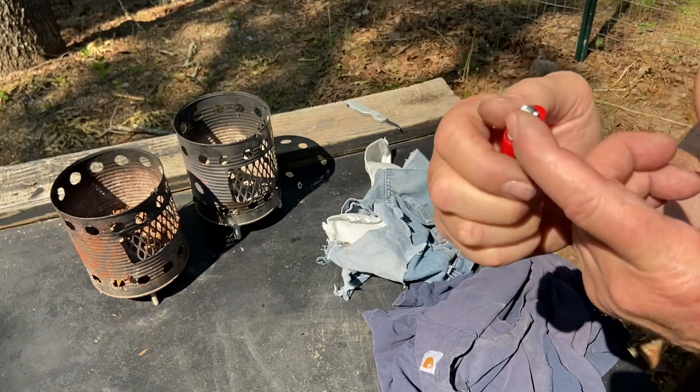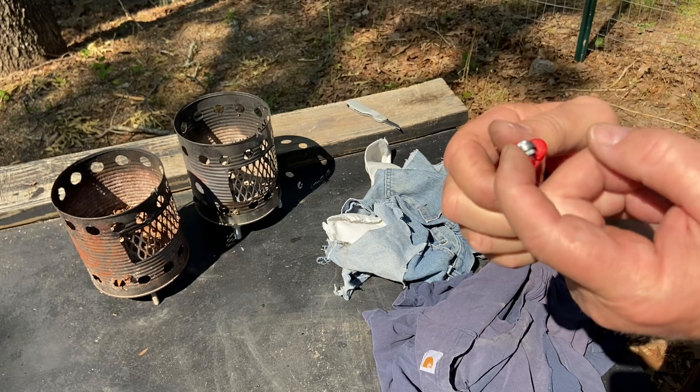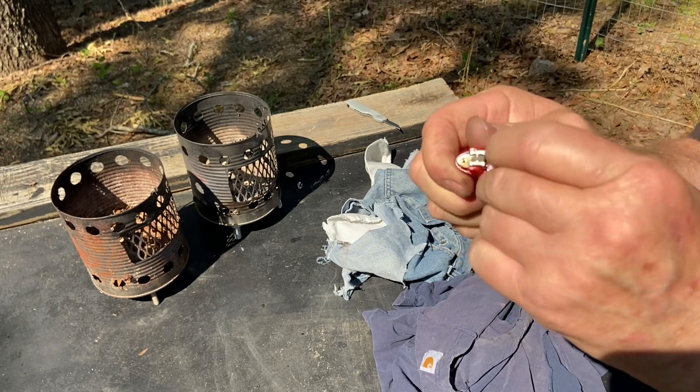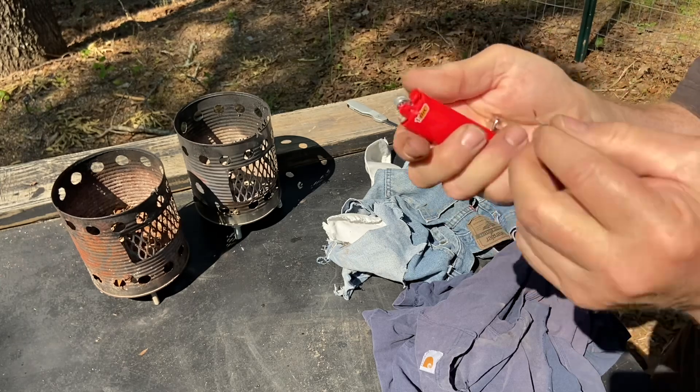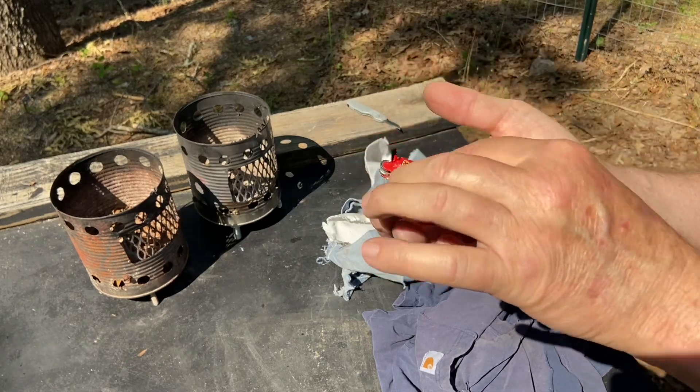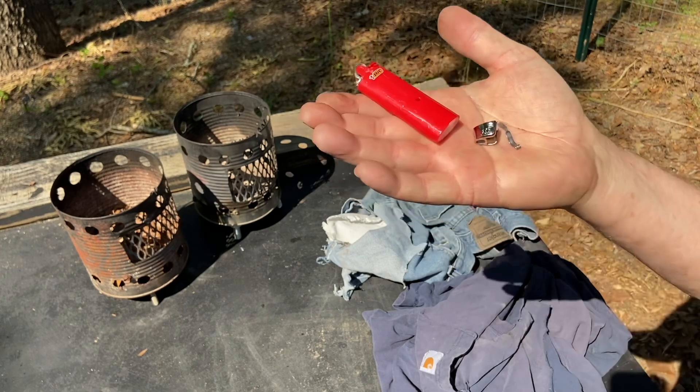Now, as for this child protective guard, just bend it as far as it'll go and it'll pop off of there. Like that. Now we are ready to ignite some fabric.